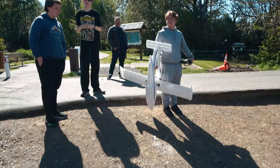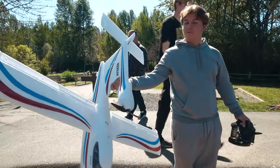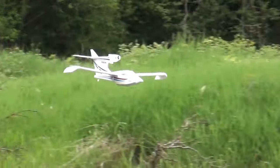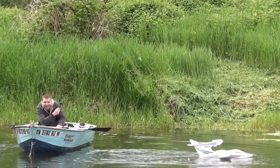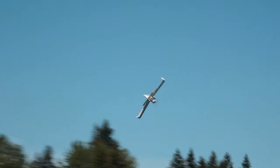Next up, our good friend Daniel took to the skies with his Fly Zone Sea Wind. He was known in the past for absolutely annihilating his prior Sea Wind by flying it into a sitting rowboat. Well, he decided to redeem himself, and we're happy to say that no boats were damaged in the making of this flight.